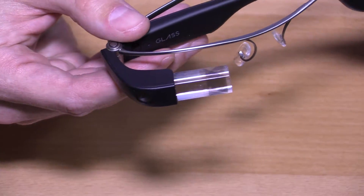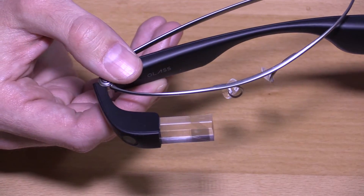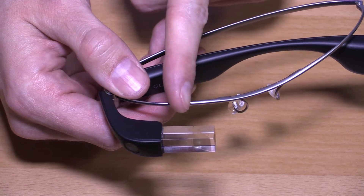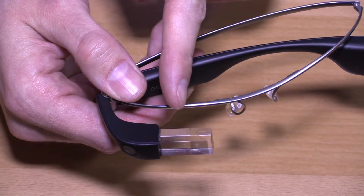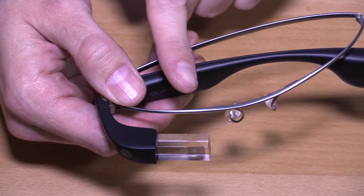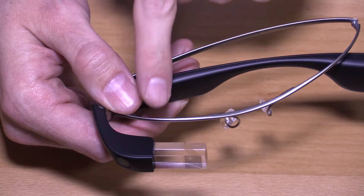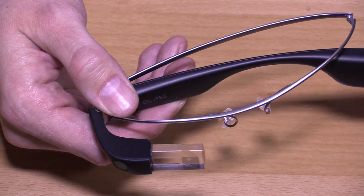They have increased the overall size of the prism, but the actual display portion is the same. The Explorer Edition was shifted over a little bit more to be just above the center of the right side of the eye, and now for the average user I believe it is meant to be a little more centered. As you can see, this portion here is extended a little bit further out, but the overall size of the display remains the same.